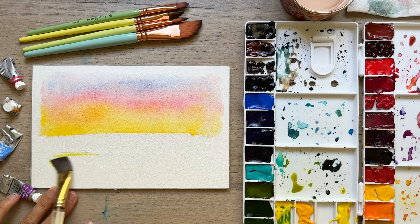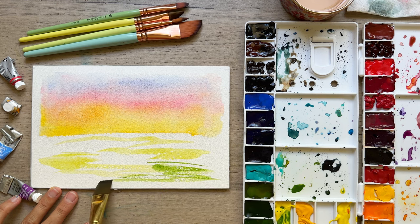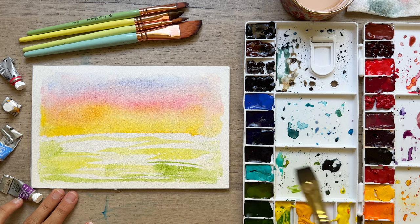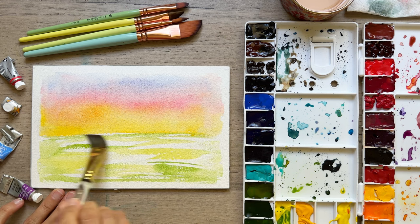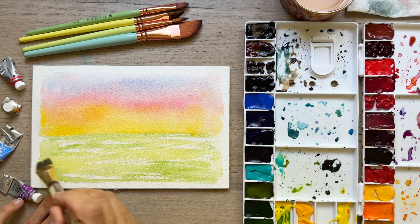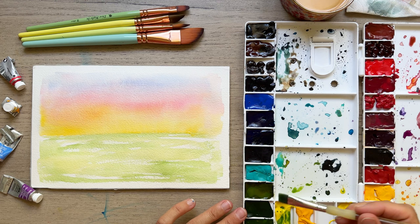Let your sky start to dry and we're going to start adding that basic wash for the ground. I've got a really lovely color — I've got sap green, but what I put down first is called green gold and it's got so much yellow in it, so we've got these contrasts between the really light green and that medium green. Remember basic washes — you really don't have to be too careful or too worried about it because we will add details later.